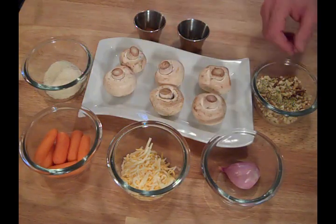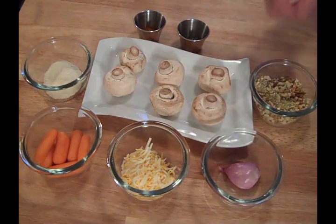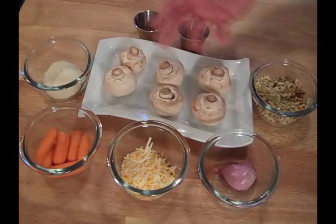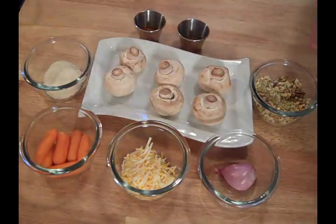I've got the mushrooms, I've got about a quarter cup of ground stove top stuffing mix. I've got a shallot — I'll probably use about half the shallot — a quarter cup of Colby and Jack cheese, of course use what you like. I've got some carrots that I'm going to finely dice.